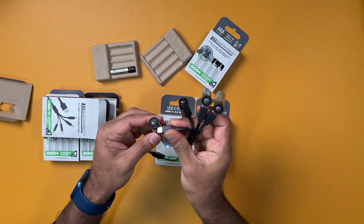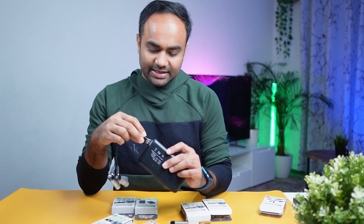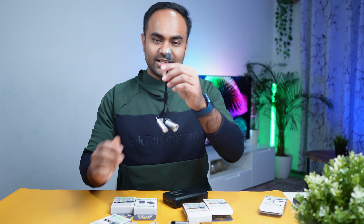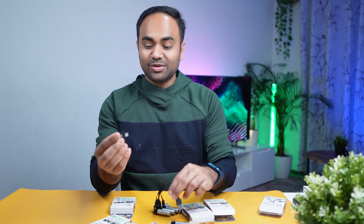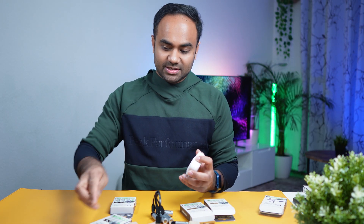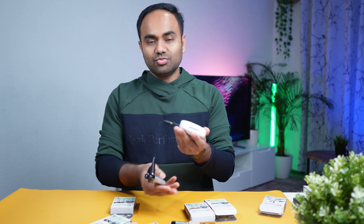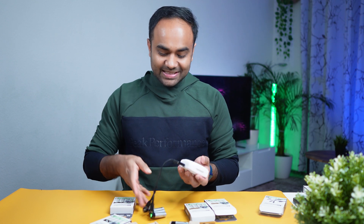You can see it's blinking, which means it's started charging. If you order the battery from Lee Batteries, they will give you a charging hub so you can charge four batteries at the same time. They also include a USB adapter, so if your charging adapter is USB-C you can just plug it in — how cool is that!